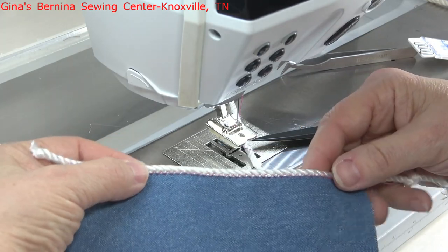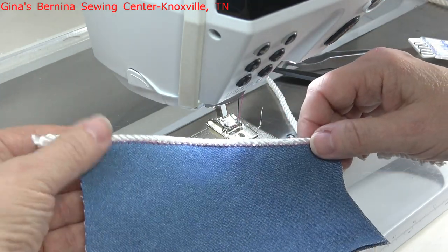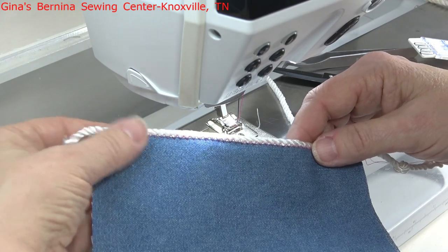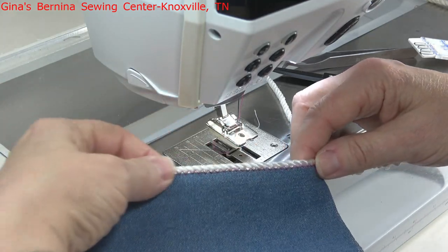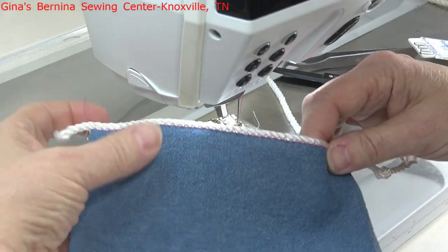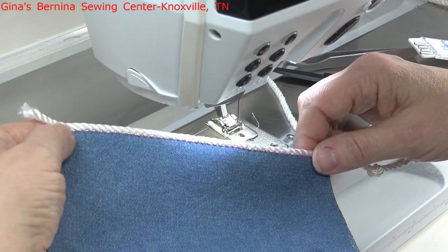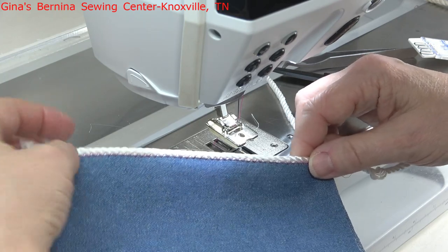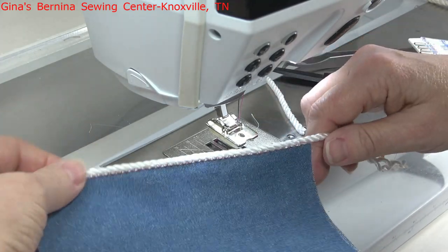I hope this helped you a little bit with presser foot number 12 — there are a lot of different uses for it, so you get a lot of bang for the buck with this foot. As always, if any of the notions I'm using are something you're interested in, check our website at genusbernina.com — you can shop on there and we'll mail to you. If you can't find exactly what you're looking for on the website, don't hesitate to give us a call at 865-966-5941. Thanks so much for watching — this is Kathy Drew from Gina's Bernina Sewing Center in Knoxville, Tennessee. If you're ever visiting our beautiful Smoky Mountains, drop in and say hi. Have a good rest of your day and I'll see you again in another video — bye-bye!